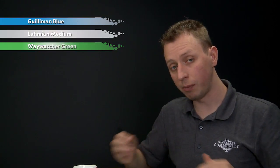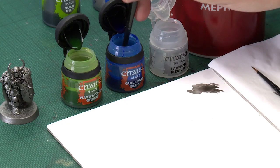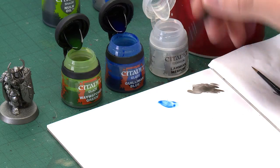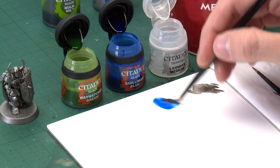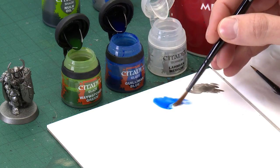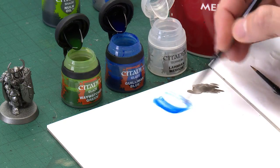We need to start out with Guilliman Blue and the reason why I'm going to be mixing this with Lahmian Medium is because it's quite a strong colour and I don't want it to be overwhelming on the armour. So just get a good little puddle of this on your palette, then dilute it with a bit of the medium — you don't want to go more than half of the colour with it. Mix those together and get a good amount loaded on your brush.